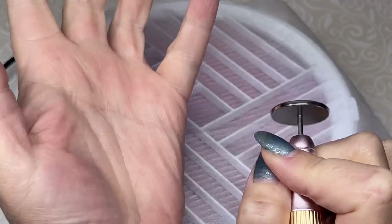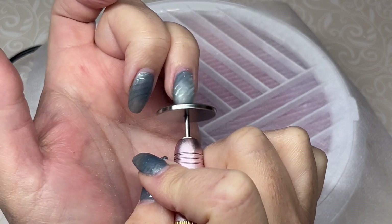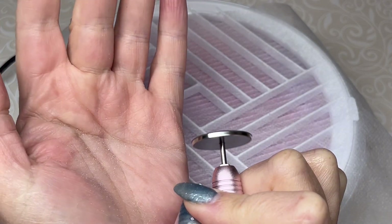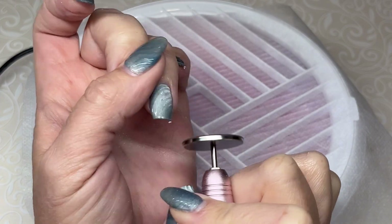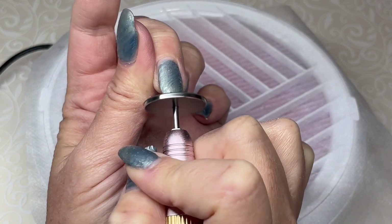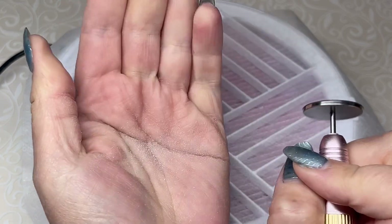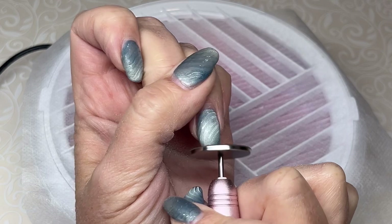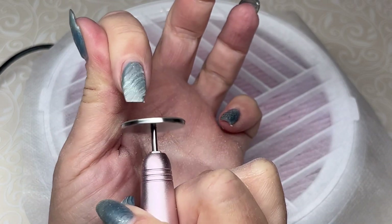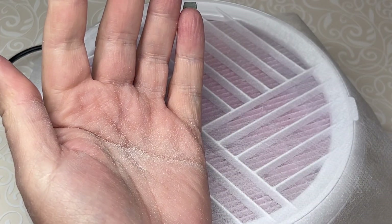Using the cylinder bit on myself it's going to look a little awkward because it's easier to use on a client — you can hold their nails. I put my finger up here right away to help stabilize the nail so it's not vibrating. It still works really well on myself though. I can shorten them quicker and get them straight across right away. It's a lot quicker than using a standard carbide bit, which is what I like about this bit.